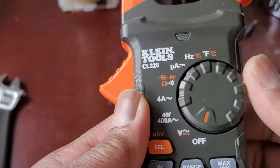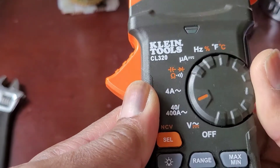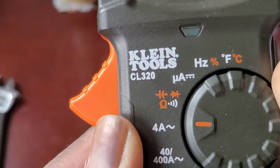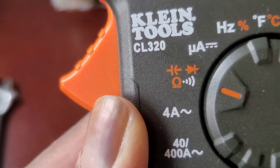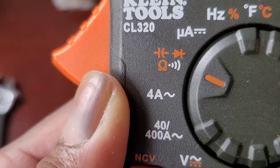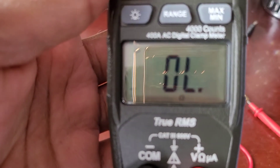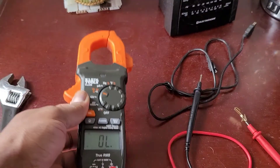I'm gonna move this dial to where it says — I hope you can all see that little sign — that's the ohm sign, which is for resistance check. So you set that in and you can see it shows OL — there's nothing reading right now.